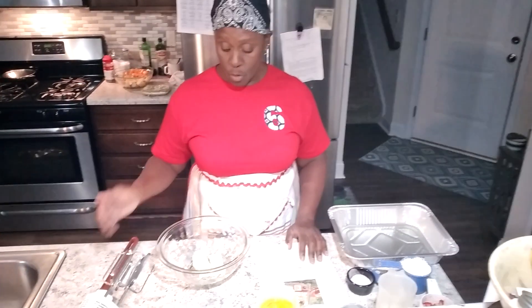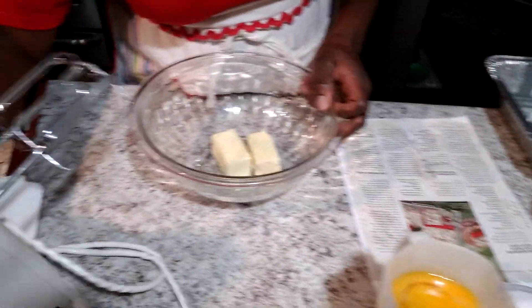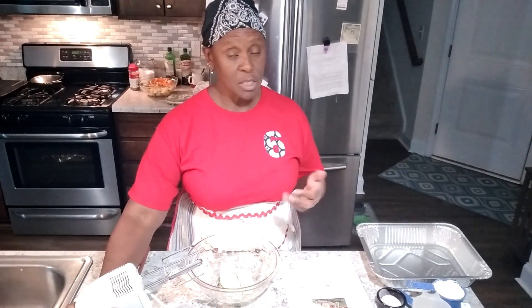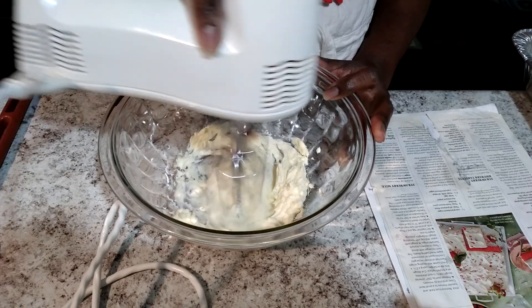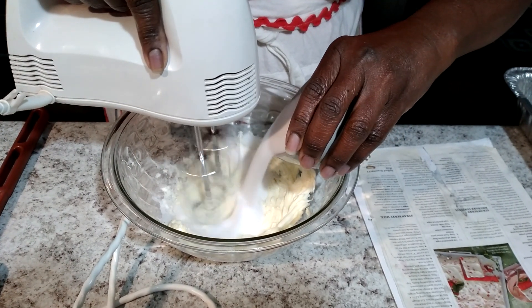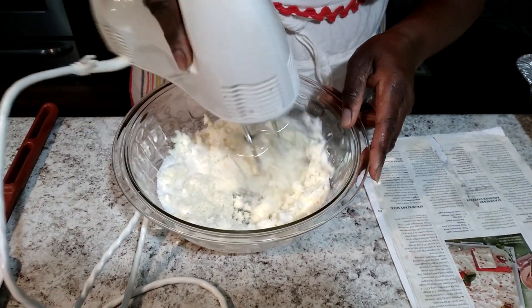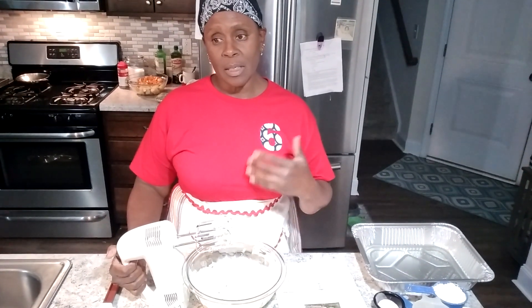The first thing we're going to do is cream together butter and sugar. You need to get that butter fluffy. I'm using a hand mixer, but if you have a KitchenAid or a stand mixer, that's perfectly okay. That was my sugar and I'm going to beat it just a little bit more to get it nice and smooth.